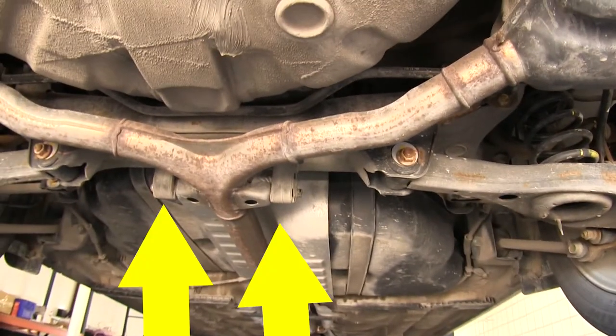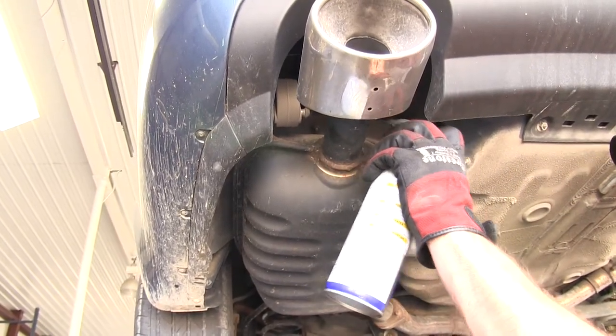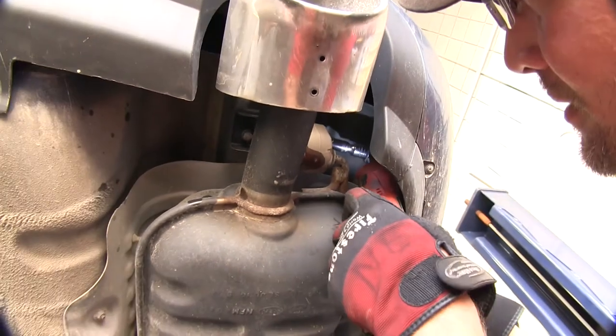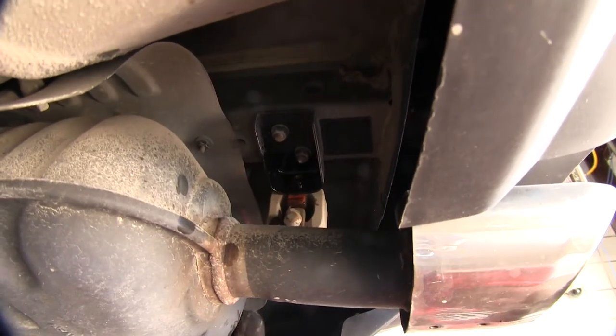This is a dual exhaust application so there is no underbody trim panel that will need to be removed. Three of these four will have a bolt that we can remove to simply detach them. Keep in mind it may be easier to remove the bolts if you spray them down with a little spray lubricant.